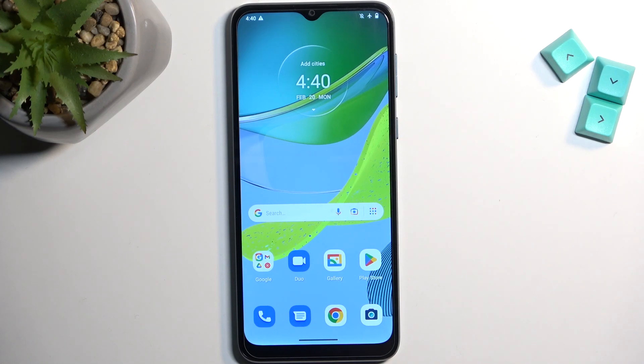Welcome! This is a Motorola Moto E13 and today I will show you how we can wipe cache partition on this device.